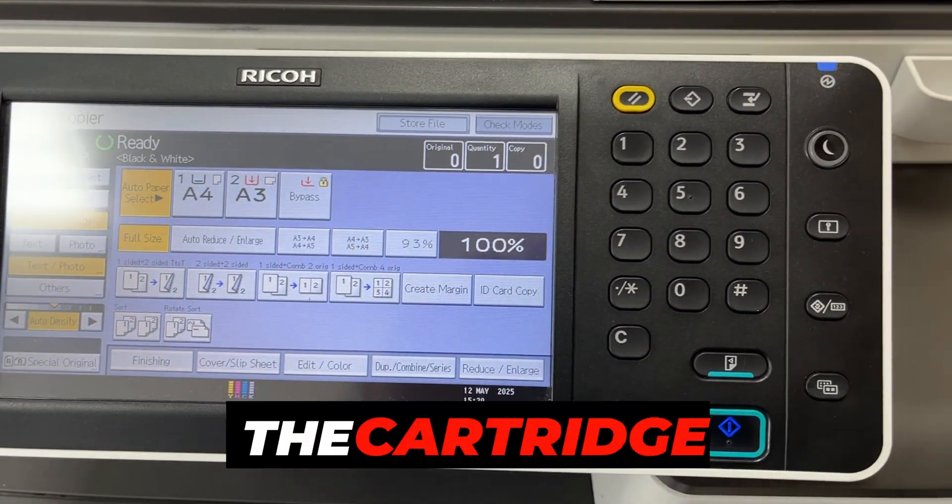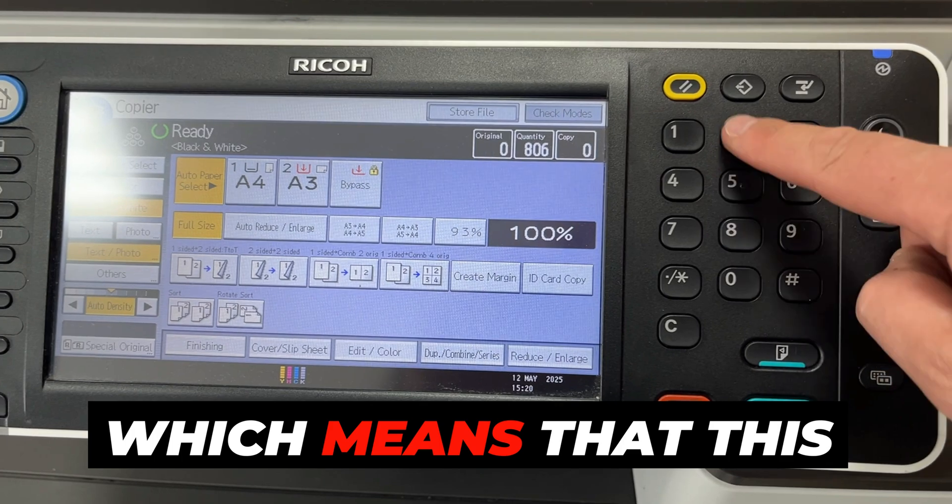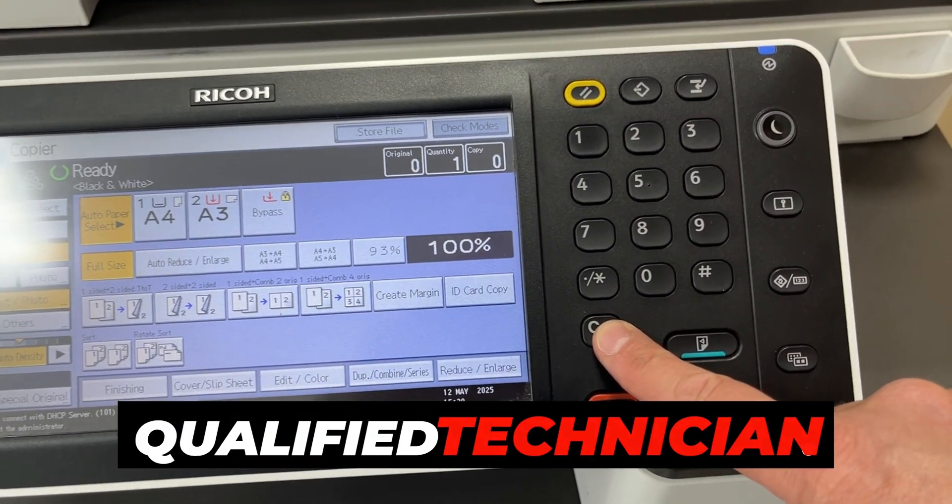The user can replace the cartridge themselves, but it can only be reset from the service mode, which means that this operation can only be performed by a qualified technician.